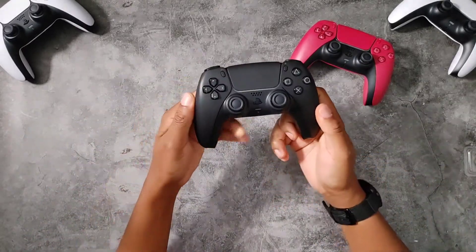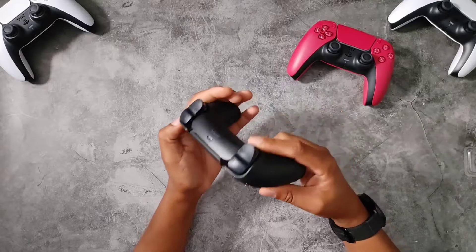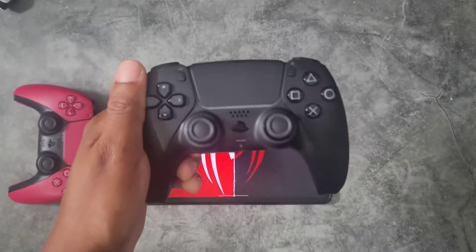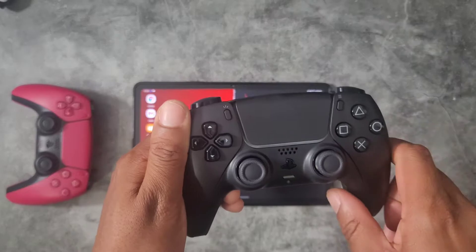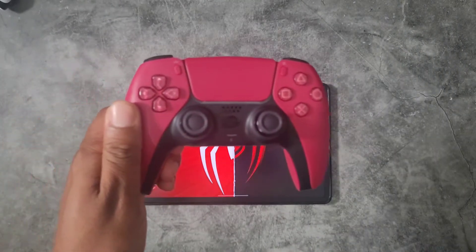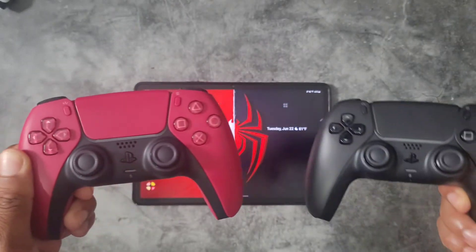Here it is — that's clean. I've always wanted a matte controller and this is exactly what I was hoping for. That is a clean controller. Here's the black, and that's pink — not red, pink. We're gonna call this the Cosmic Pink and the Midnight Black. It's V Does Tech, I'll catch you on the next one, later.